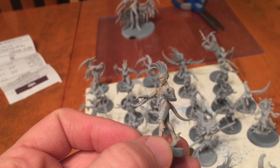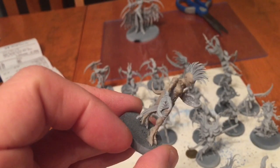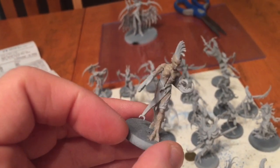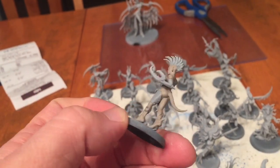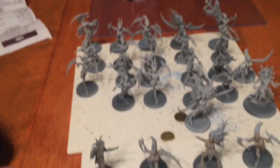With one coat of Rackart Flesh, as you can see the model is showing us some nice detail. We can always go over any of the spots that tend to be a little bit weak, but all in all we're liking this color. We have several more models to finish.